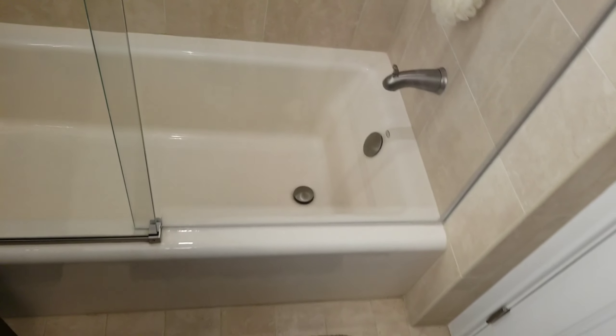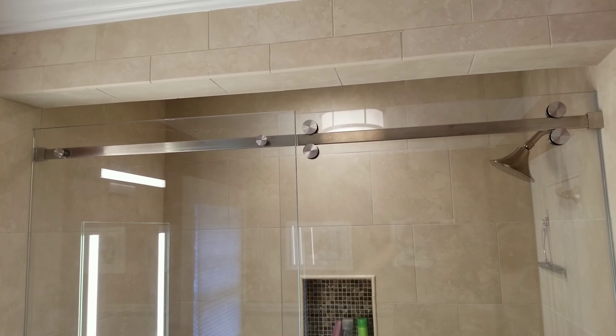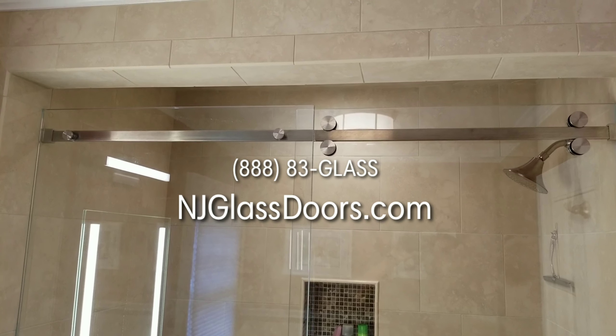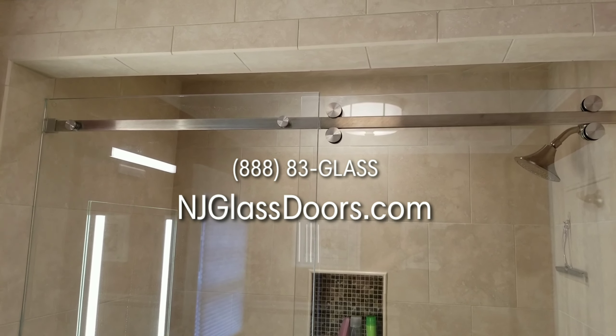This has been a brief introduction to what the Serenity slider looks like, how it operates, and a brief description of the materials. If you need one of these, feel free to give us a call at 888-83-GLASS, or visit our website at njglassdoors.com.